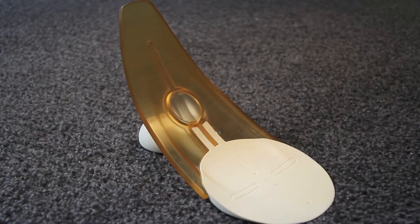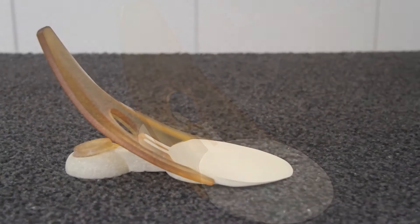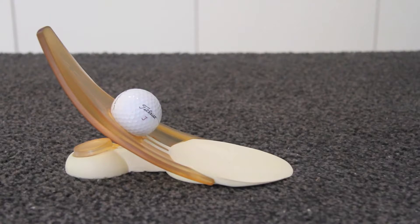You can also challenge your friends to play the perfect putt game. Just push the plug back to open up the micro target. Only a perfect putt will stay put and win.